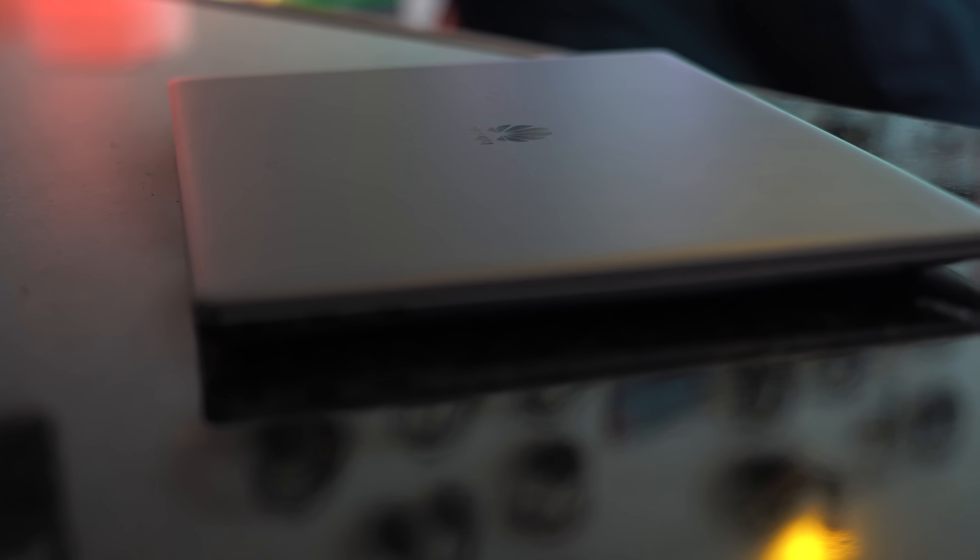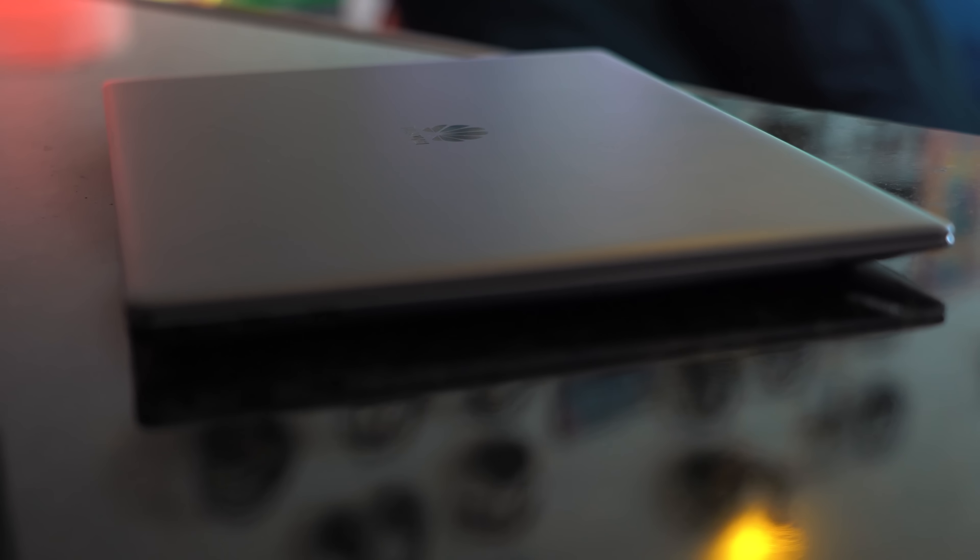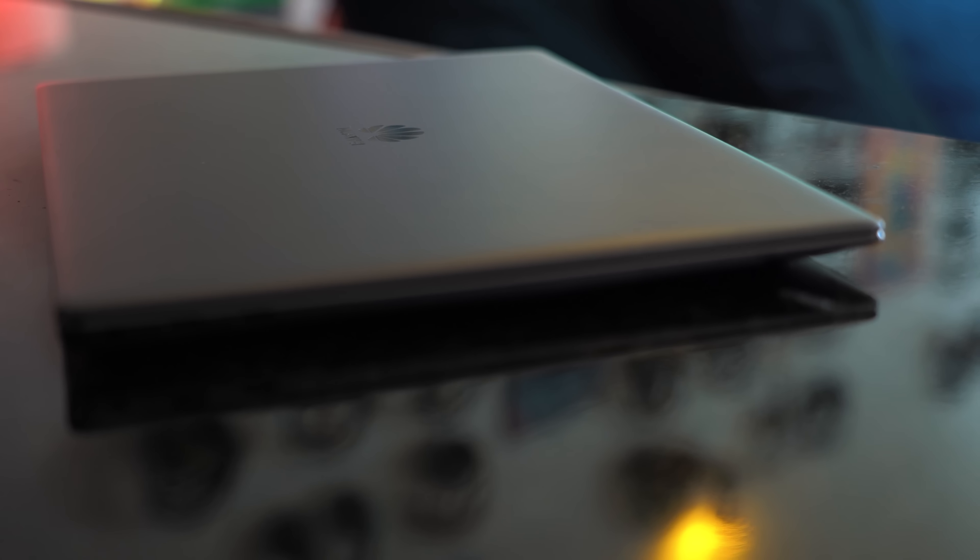When you're thinking of picking up a slick premium laptop, Huawei is not the first name in mind, but I can change that for you with the Huawei MateBook X Pro. This is the laptop a lot of people are talking about. I've gotten to spend some time with it, and I'm quite impressed — because it does a lot of things that I want a slick laptop to do.